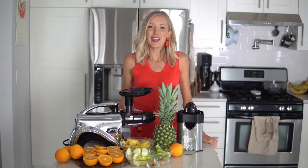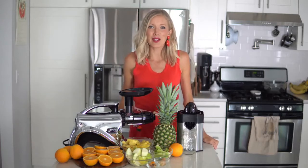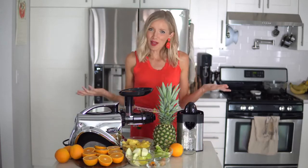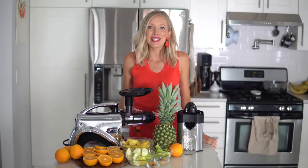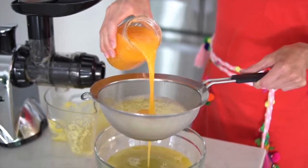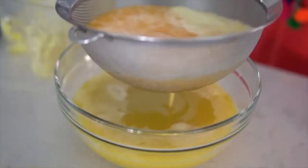Hey you guys, Erin here at Eat Move Rest, and welcome back — or if it's your first time, welcome to the channel. Today I've got an amazingly delicious sunshine in a glass juice for you guys.